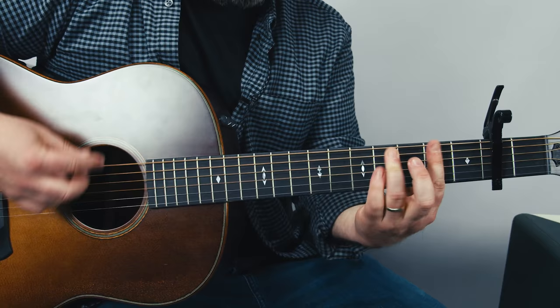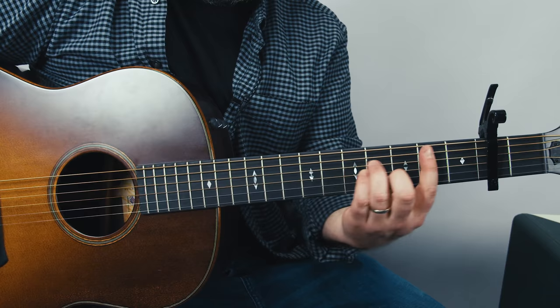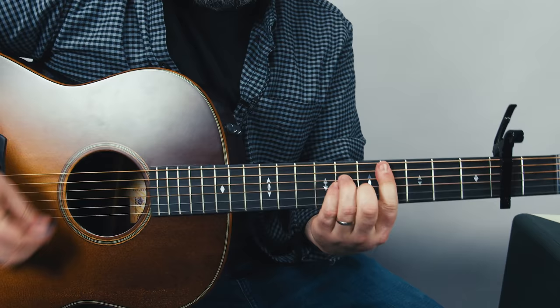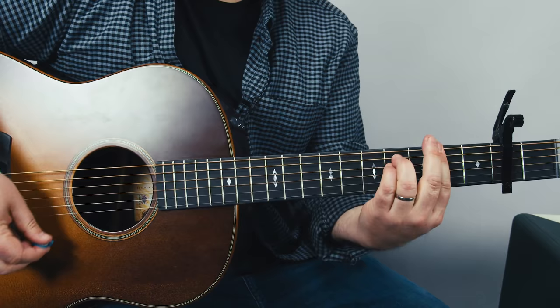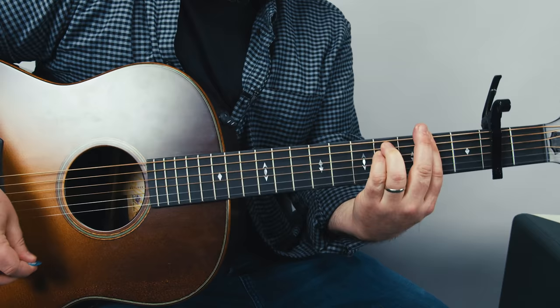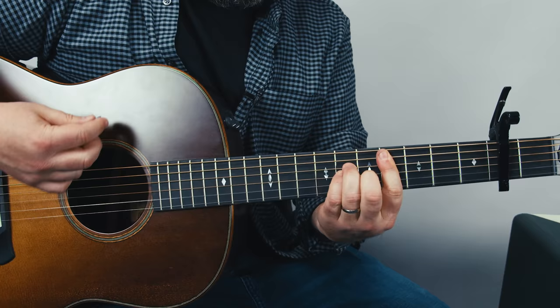E major to C sharp minor — it's just like B minor up a whole step. So one, two, three, four up from the capo, A minor shape barred across the fourth fret. So E to C sharp minor, E to C sharp minor, E to C sharp minor. Then we're going to do that other new move. Let's go through that one more time: E major to C sharp minor, E major, C sharp minor, E major, the diminished, then the dominant F sharp minor.